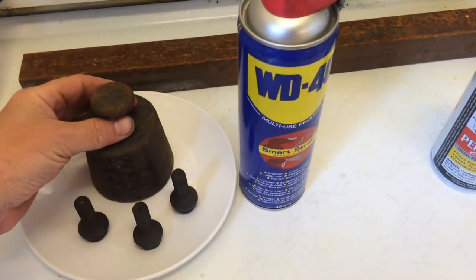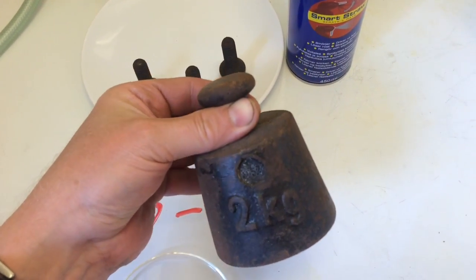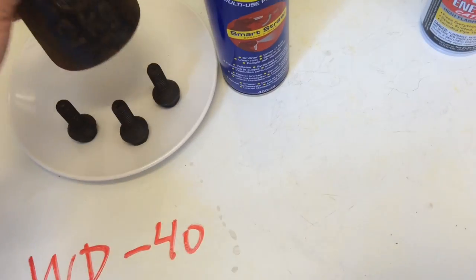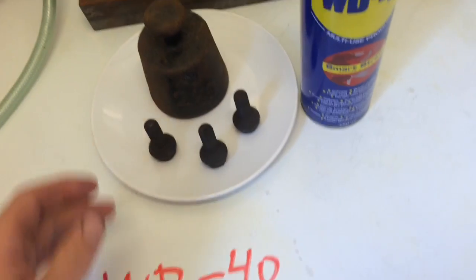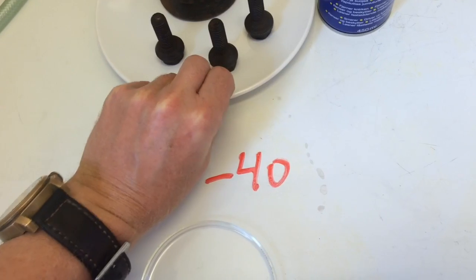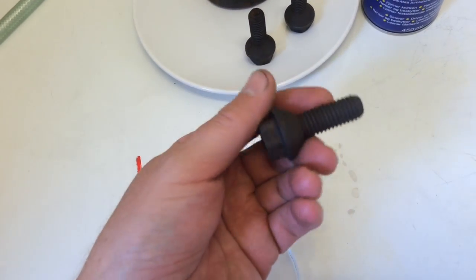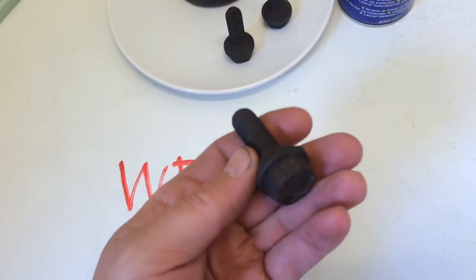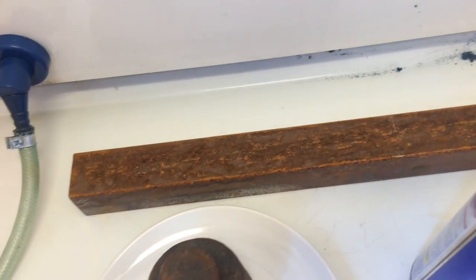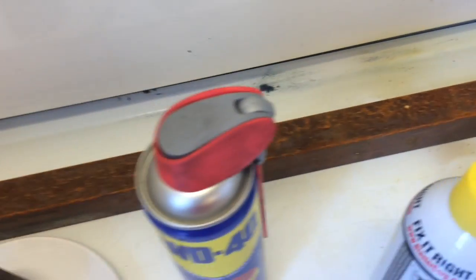We have here a two kilo weight. This one is mostly surface rust on it — there's nothing deep underneath. It sits on this white plate to better view how much actually comes off. We have some bolts taken off the underside of a Jeep. Over here we have this bar, and the bar is evenly rusted all over — pretty much the same amount.